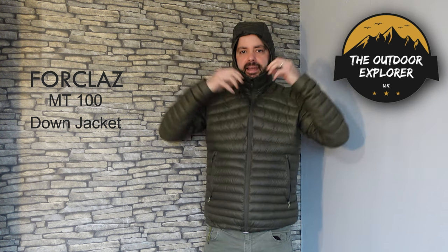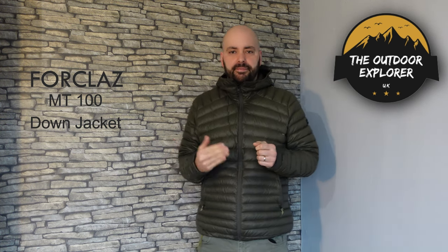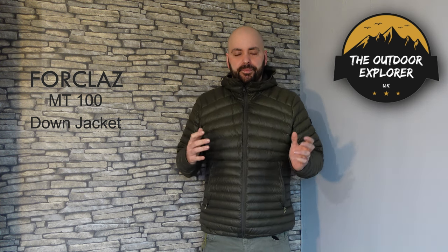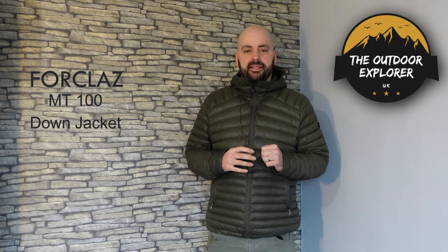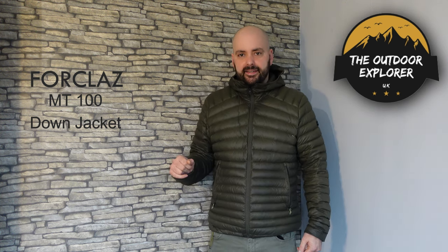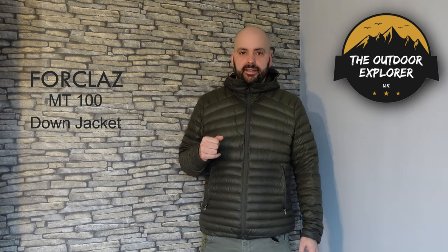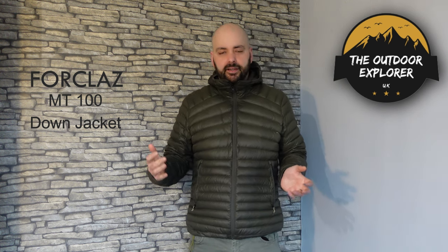You wouldn't fit a mountaineering helmet under this hood, but they class it in the MT100 series — the lower series of Decathlon's range. They go up to MT500 which is the higher spec. Most people won't need a mountaineering hood at the £50 price point. What I would like to see is a wide peak on the hood — some midlayer jackets come with a little peak so you can shape it, and draw cords would be nice too.